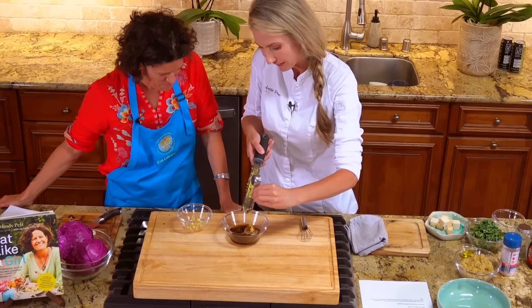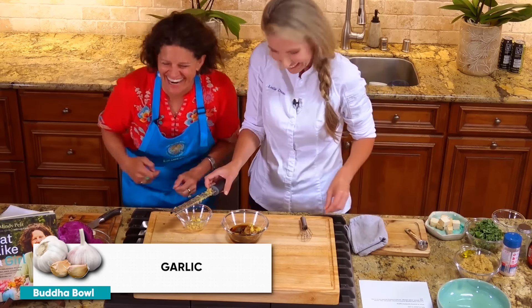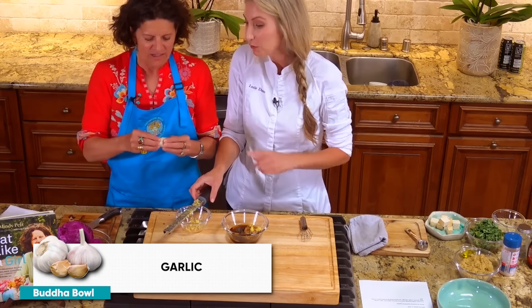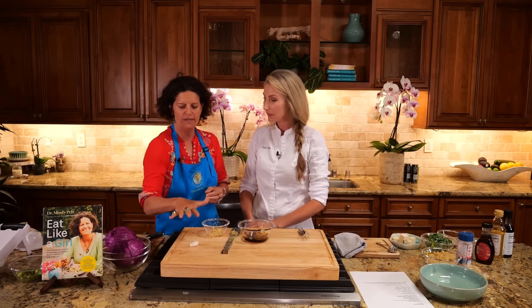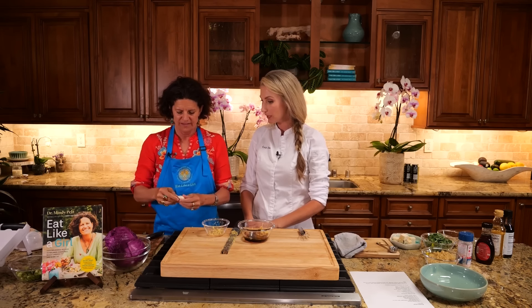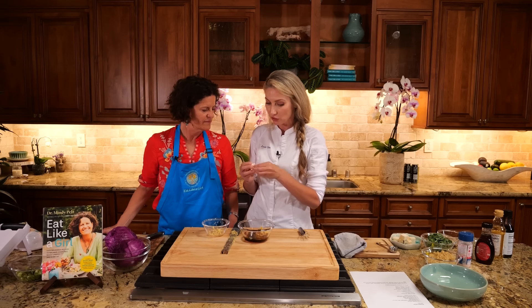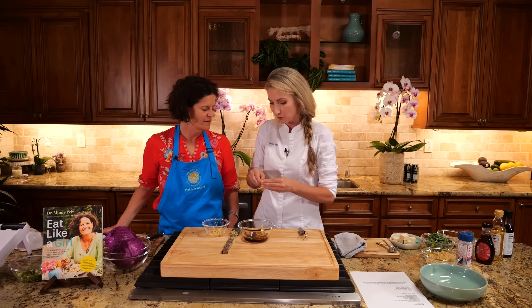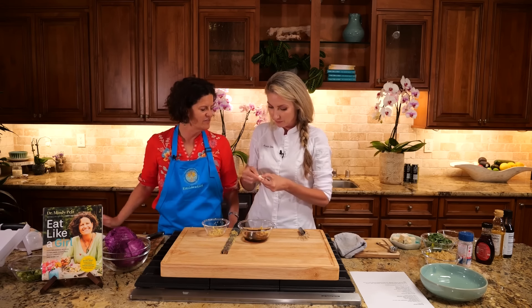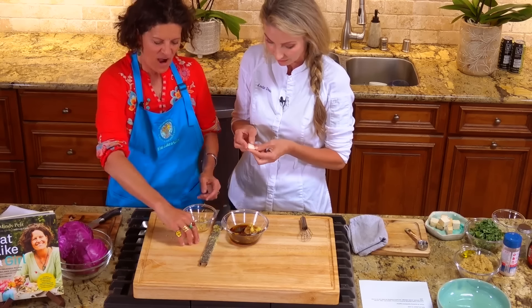Now we're going to pop that in and I'm terrified to say you're going to do the same thing with that garlic clove. You are going to peel the skin off the garlic. You just need to bruise it — that's why chefs bang it with the end of a knife or smash it. Oh, to get the skin off easily! I have long fingernails so I'll just do this. While I peel garlic, do you want to talk about something so it's not completely boring?